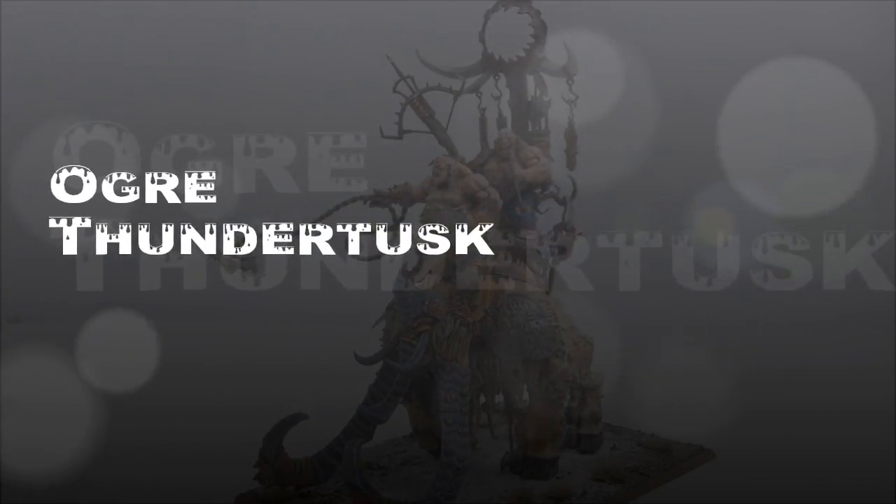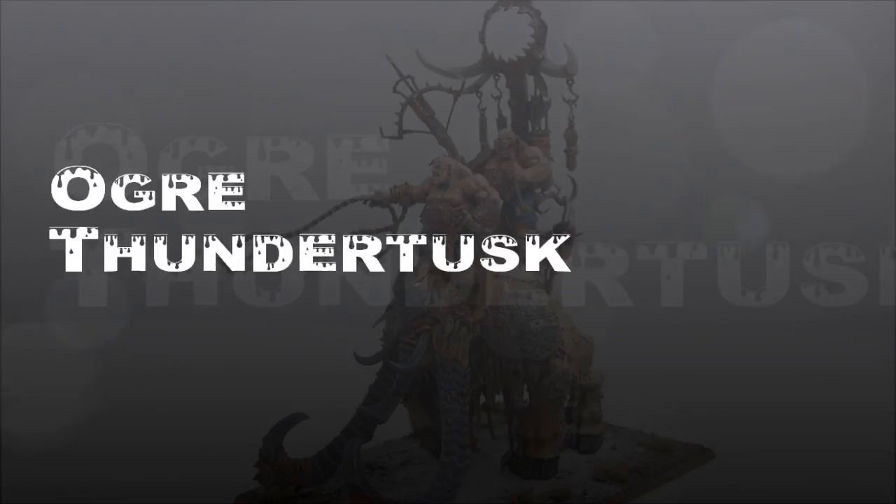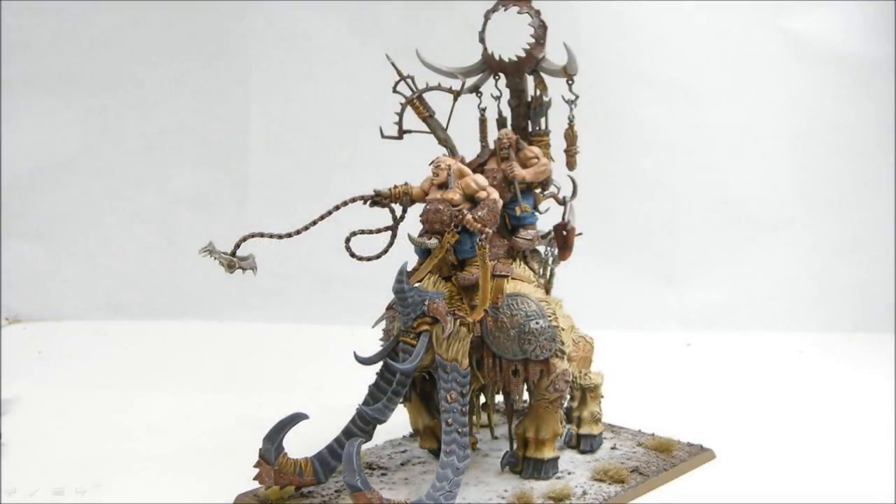Welcome to another painting tutorial. This one we're going to look at the Ogre Thundertusk - the big creature that comes with the Stonehorn. You have the option to do one or the other. This is the second tutorial I've done with this kit; I did the Stonehorn in the other one and now I'm showing you the Thundertusk. I did not magnetize these - they are two separate models. I have seen them magnetized but the problem is the fur ends up being all the same for both and its position on the base kind of messes that up.